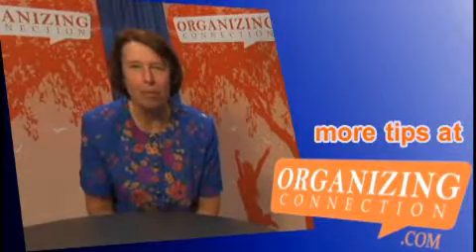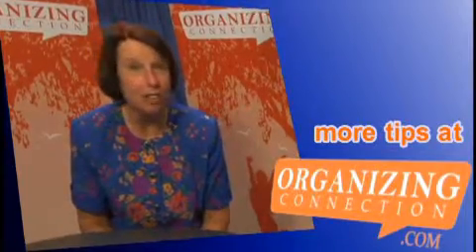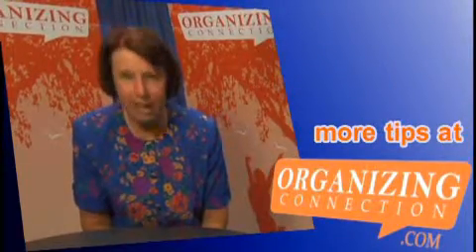My name is Jan Baerhorst. I'm with At Last You're Organized. My tip today is about garage sales. I have probably been to a thousand garage sales and the key to a good garage sale is getting the customers to you, and that means signs.